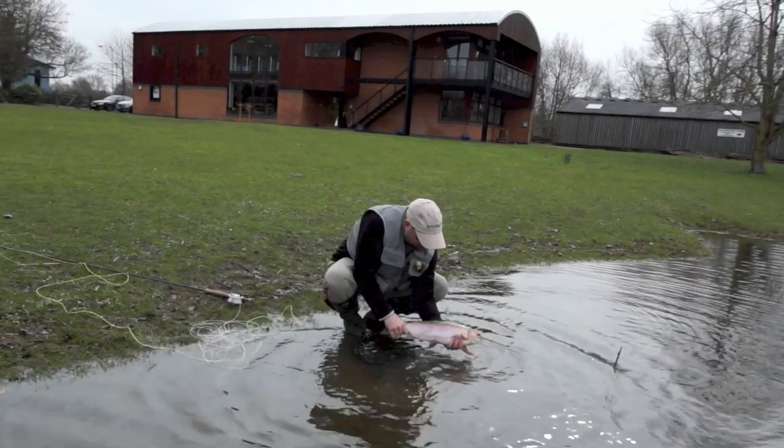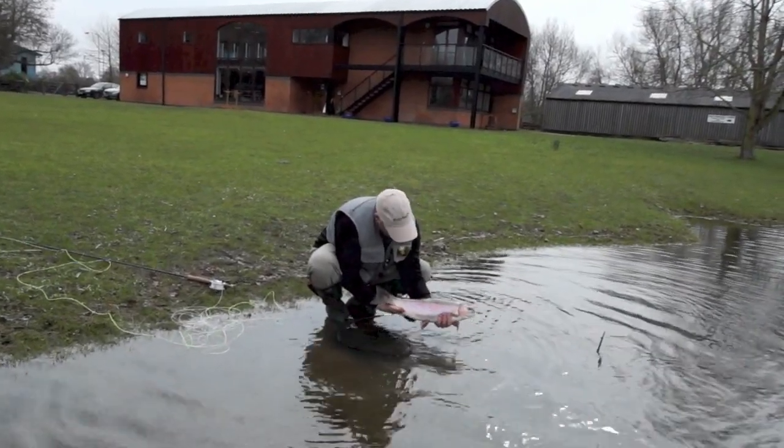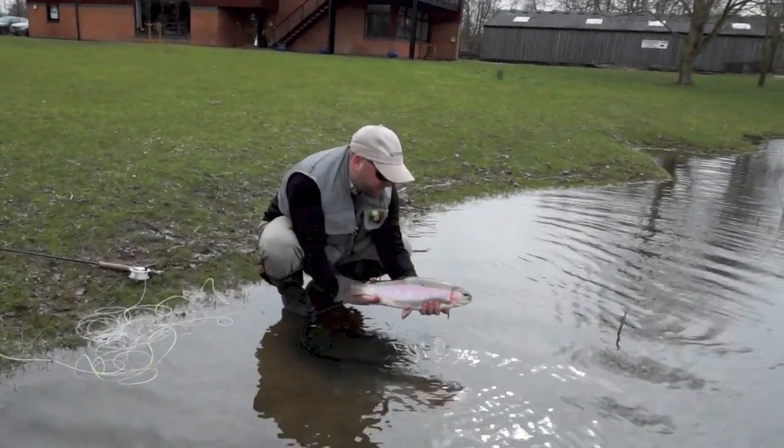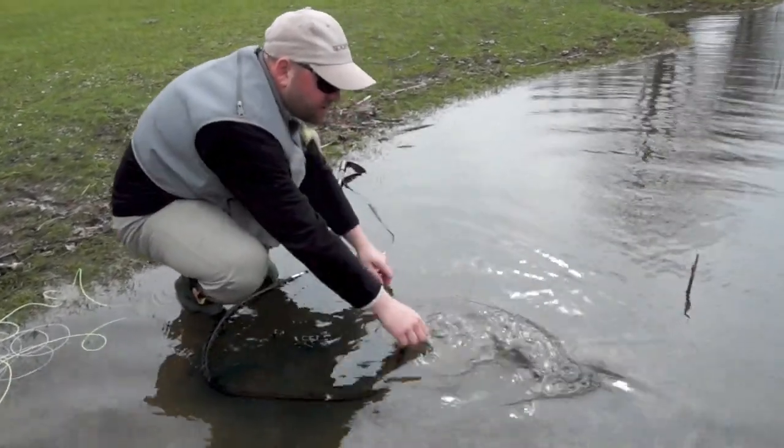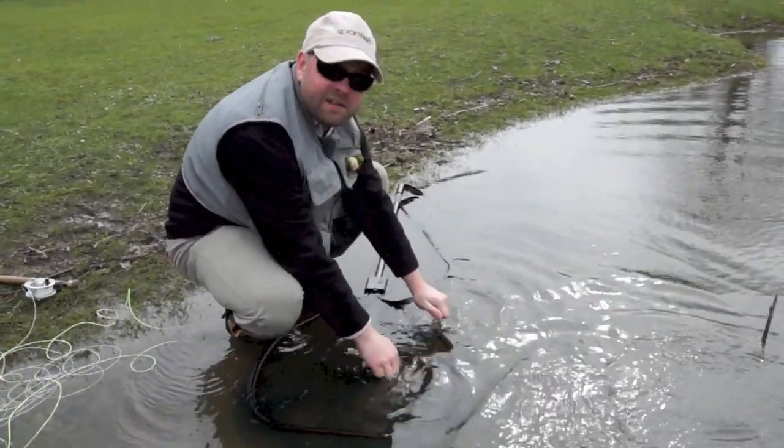That's not a bad fish at all, is it? Lovely full tail, good overwintered fish — absolute beauty. Back she goes. And away she goes. It's as easy as that.